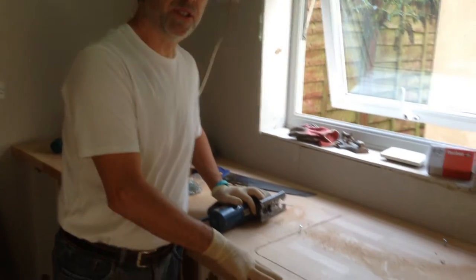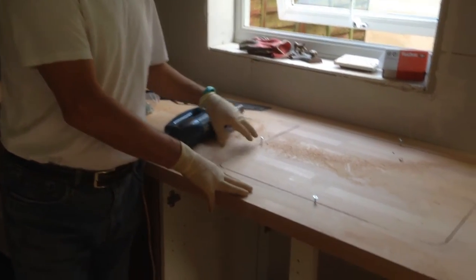This is another quick one from Keith'll Fix It. I'm just putting the kitchen in my house and I've got to cut a hole out for the sink.